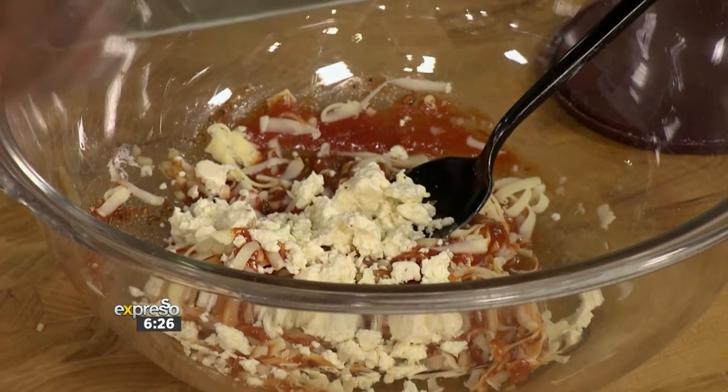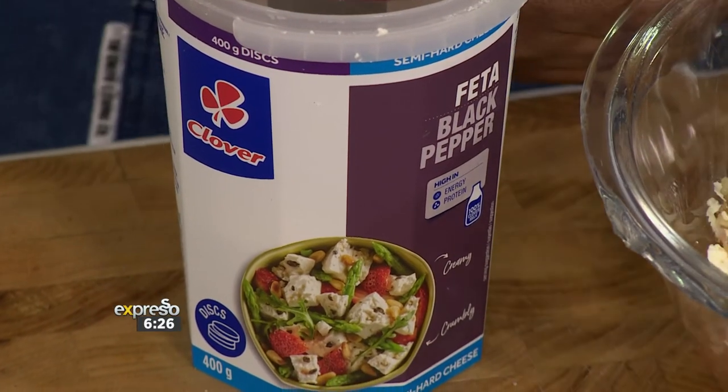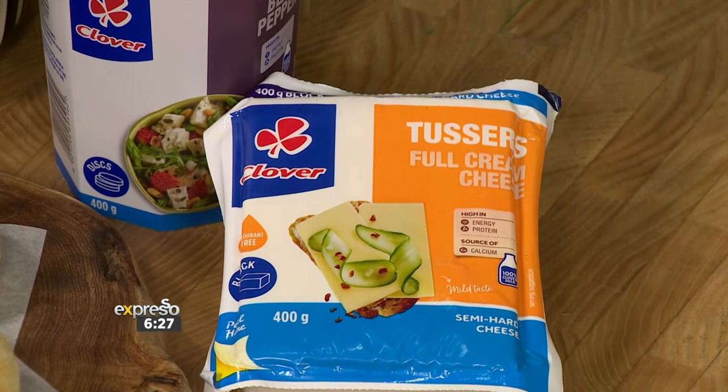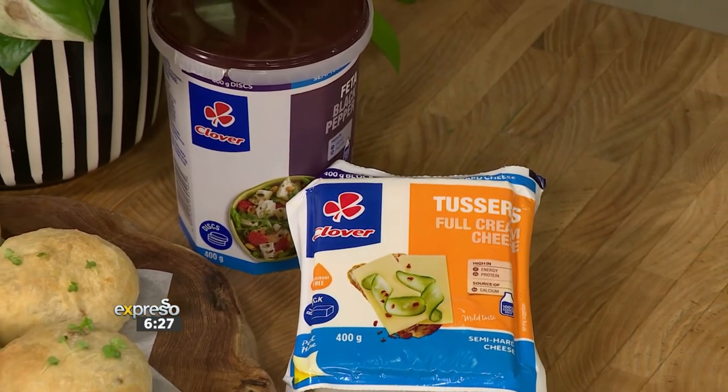All of the cheeses are going to give you that elite taste, that elite texture, and the elite quality of Clover cheeses. For our pizza dough, we are going to be using Clover Gouda for its melty texture and Clover feta cheese for its crumbly texture, because it's all about the texture this morning. Whatever cheeses you have at home, you can incorporate them — but the more cheesy, the better.